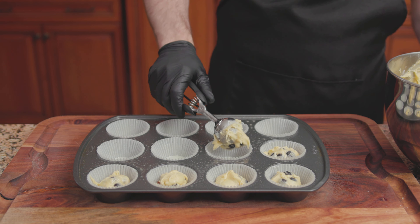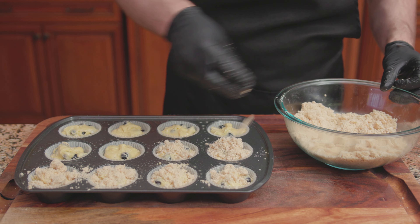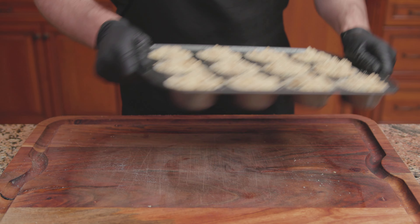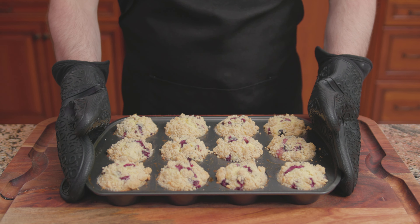Scoop out a portion of the mixture and fill each muffin cup three-quarters of the way full. On goes the streusel topping. Bake at 375 degrees for 28 to 30 minutes. Transfer onto a wire rack to finish cooling, and there we have it — blueberry muffins from the Culinary Institute of America's cookbook, Baking and Pastry: Mastering the Art and Craft.